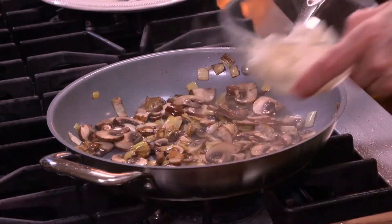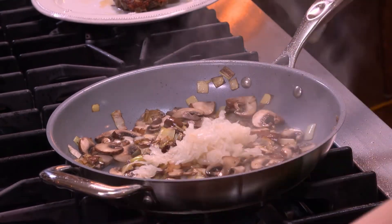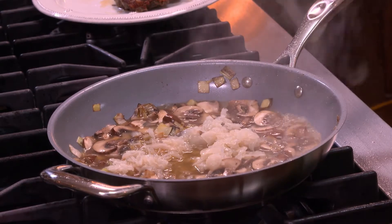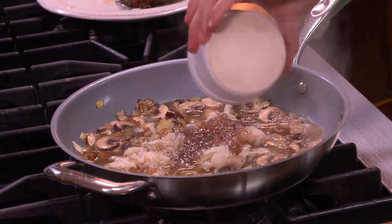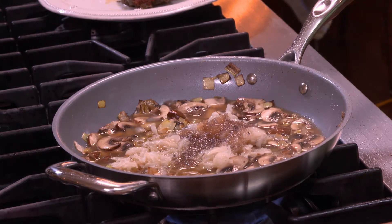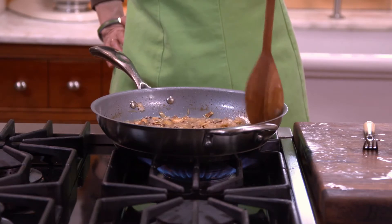Now let me talk about sauerkraut. We associate sauerkraut with Germany, and certainly it's an important part of German cuisine. Sauerkraut is salted cabbage — that's how we get all that liquid, because you salt it. But apparently thousands of years ago when they were building the Great Wall of China, the laborers used to eat a similar version of it: shredded cabbage preserved in rice vinegar. Interesting. So now I'm going to add the sauerkraut, some of the juice with it, some chicken broth, and that duck juice that I saved. All we need to do now is reduce it down until it's almost dry.